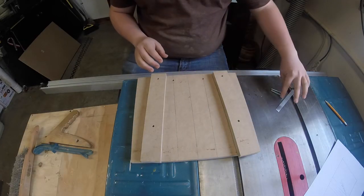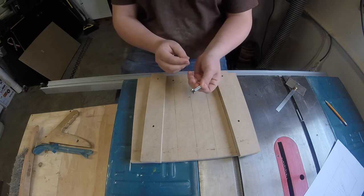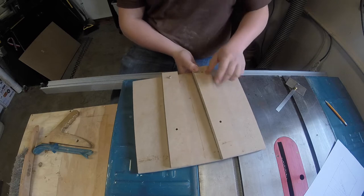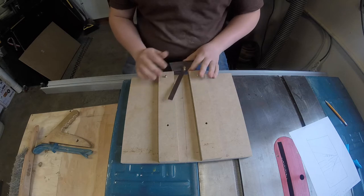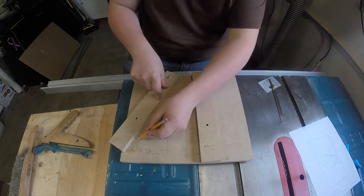Now things are going to get slightly more complicated. I've got my hardware — this is just quarter-twenty carriage bolt, two inches long — and I want to run these through my holes. Next I have this style of a protractor just to find an angle and I went ahead and set it to 60 degrees and I want to align that with my fence. This does not have to be critical.